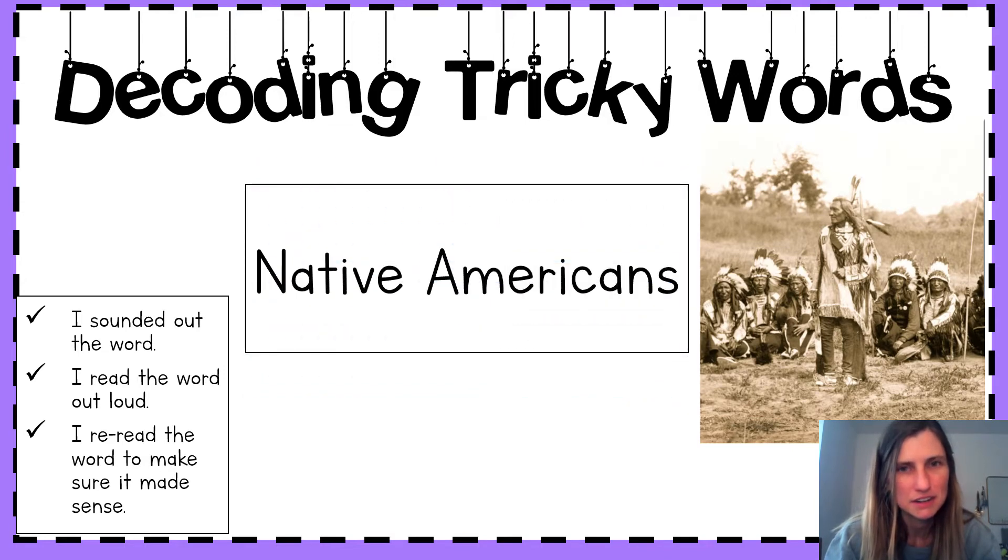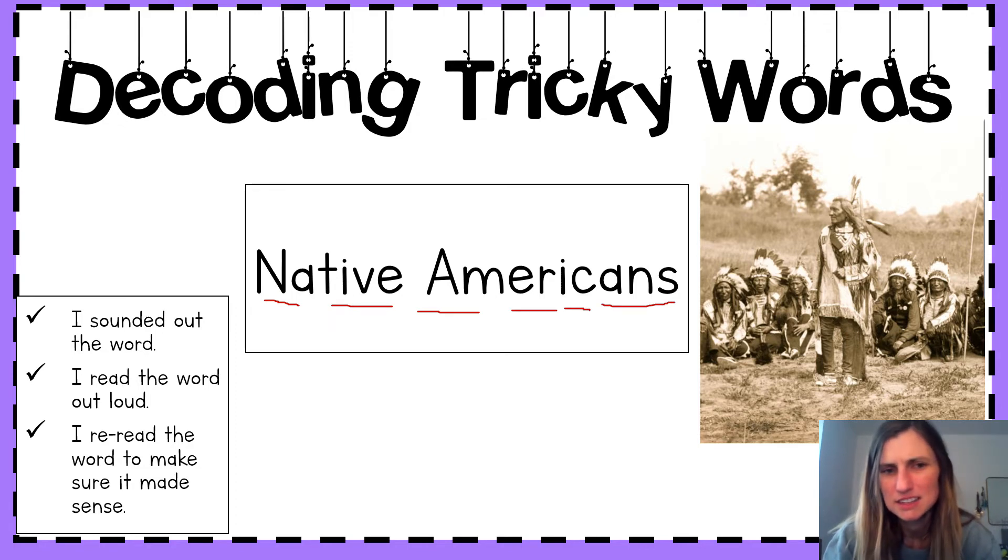Next word. Now, sound it out. Say it together. Native Americans. Say it together. Native Americans. Nice. We see in this image that Native Americans are people.